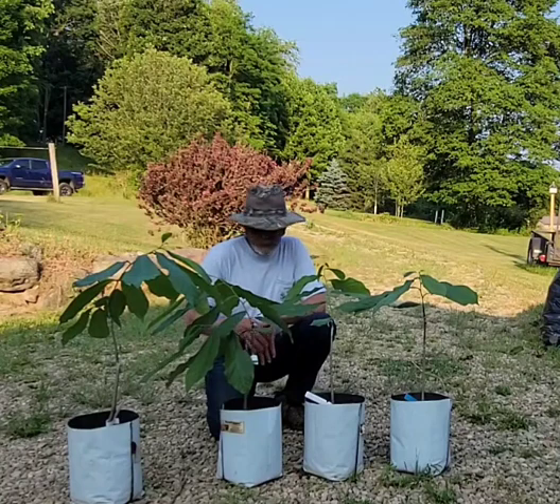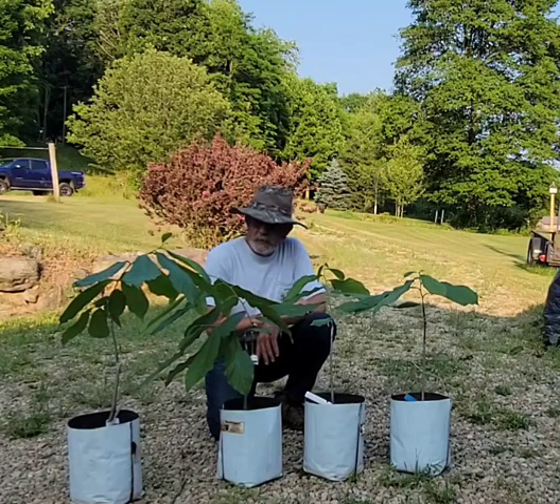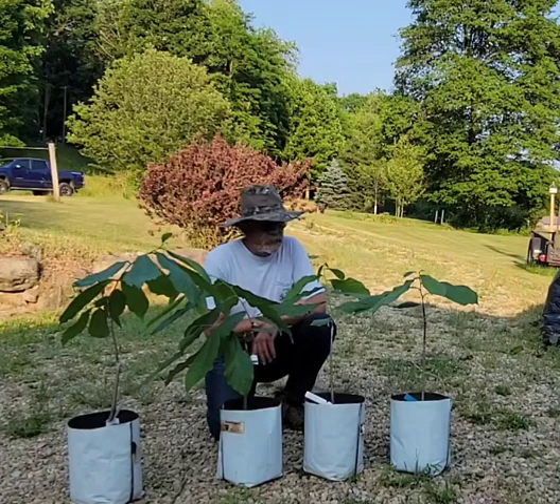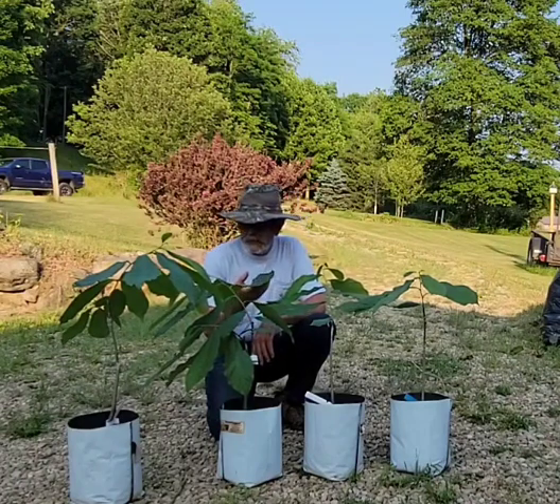The root systems have been able to grow. The one I took out of the bag yesterday, I was very pleased to see the structure of the root. And I suspect it's going to be the same with these.